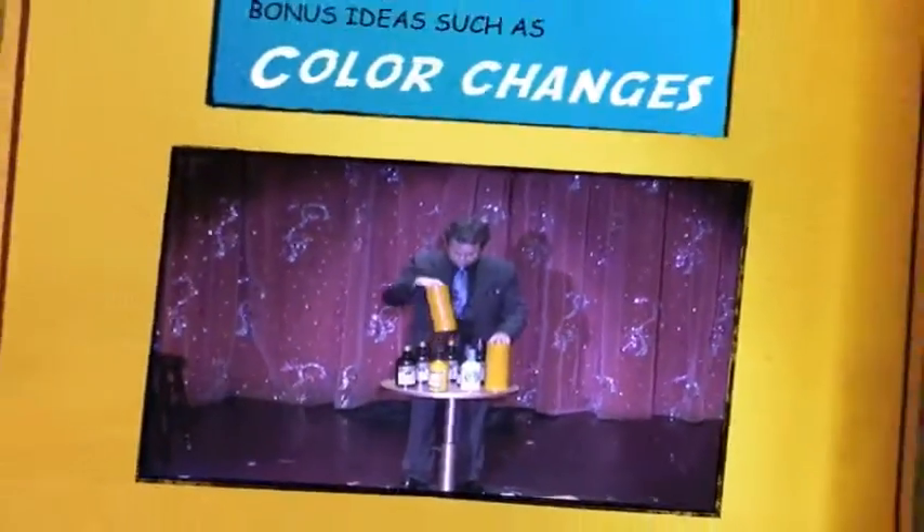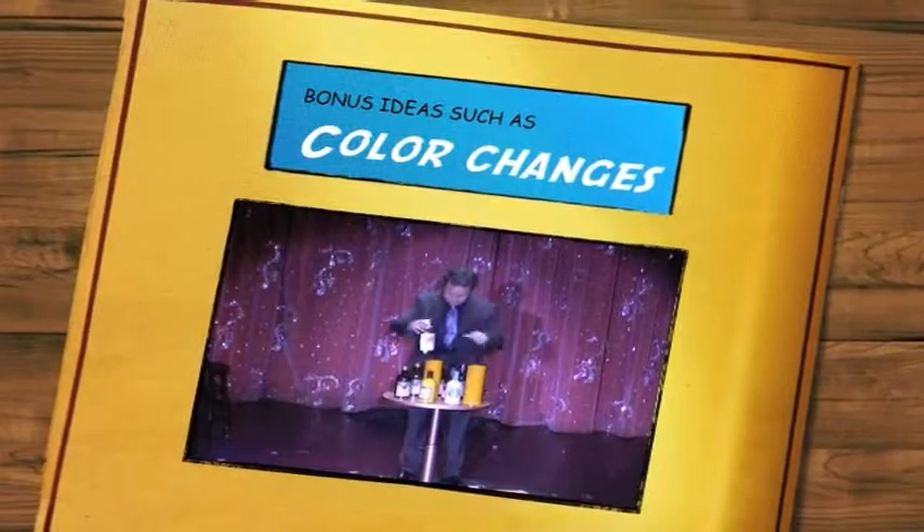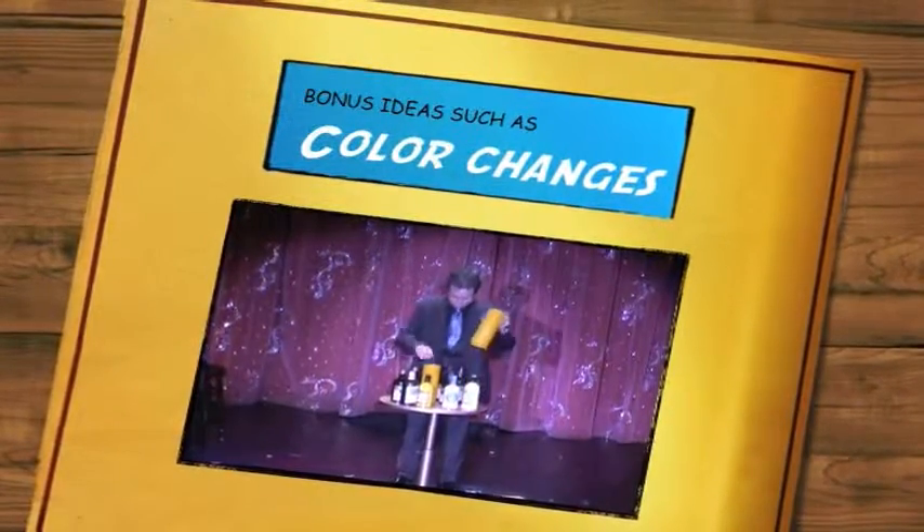Of course, for this trick to really work, you will need two more bottles. Sometimes you won't even use a glass.